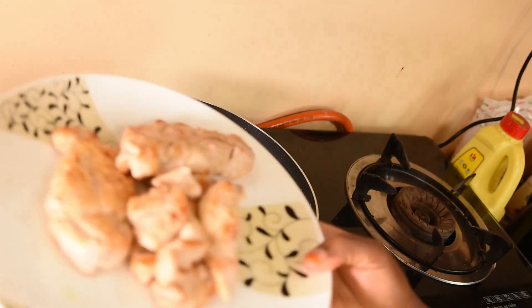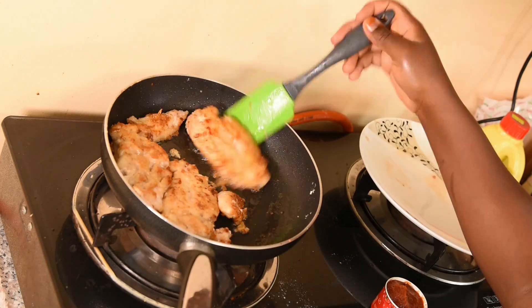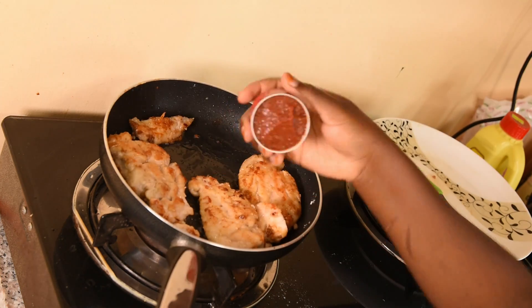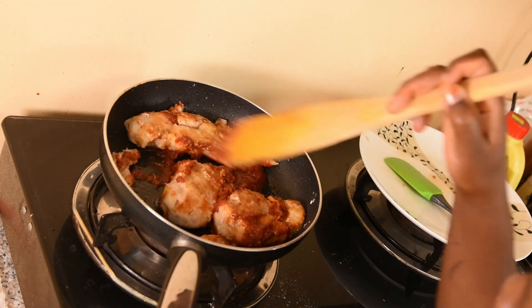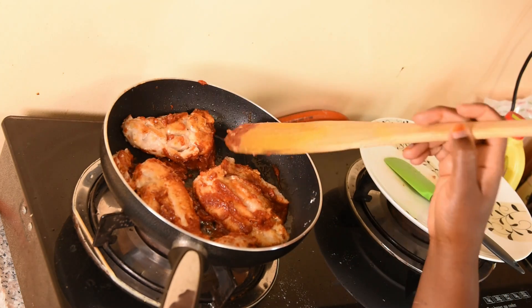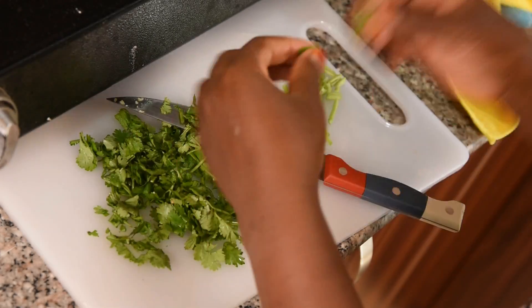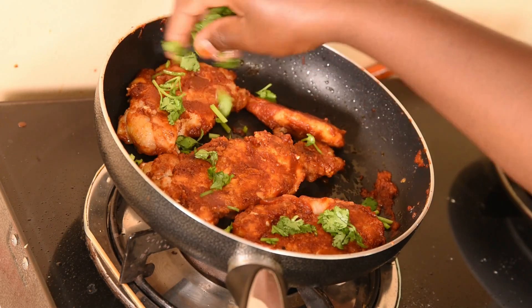Then I'm going to put our chicken breast back in. I'm now going to add tomato paste. Before I serve, I'm going to add fresh coriander.